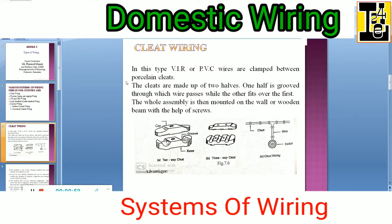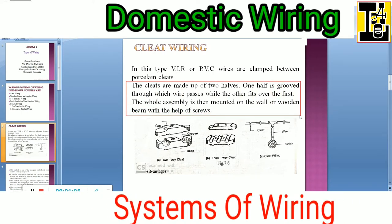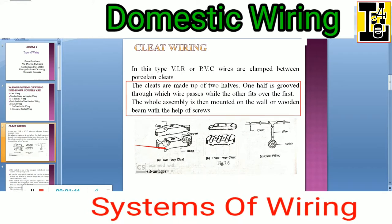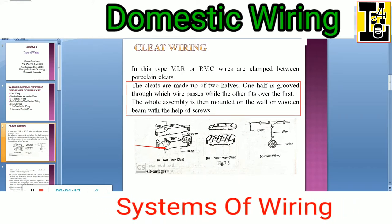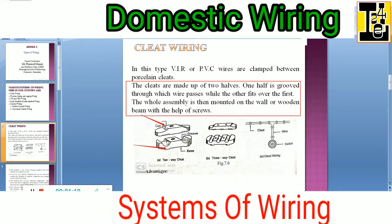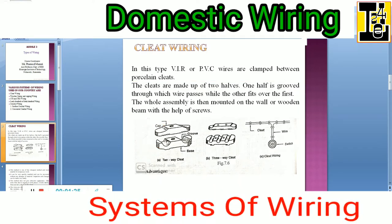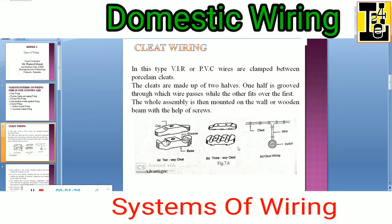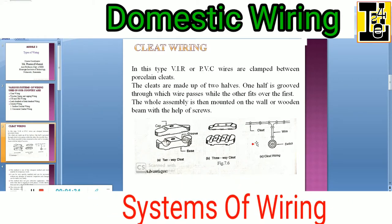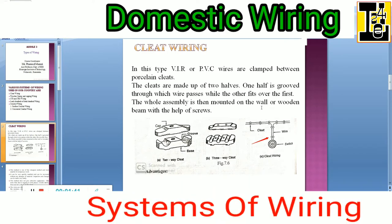The cleats are made up of two halves. You can observe the figure. One half is grooved — the bottom is grooved — through which the wire passes, while the other fits over the first. The whole assembly is then mounted on the wall or wooden beam. The cleats are used to mount on the wall and hold the wires with the help of screws.